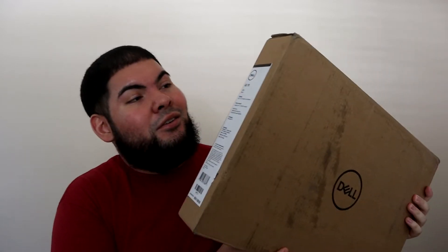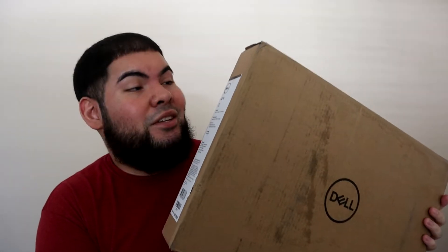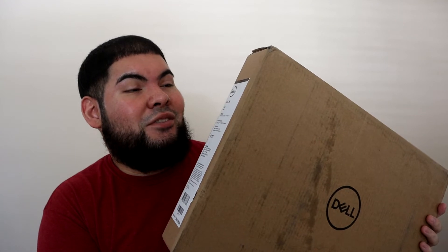Today's video is an unboxing of this new laptop that I just got in the mail today. Let's get into the inbox and go ahead and show you some of the specs. I got me that Dell G3 15-inch model.